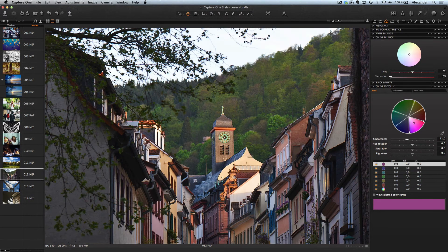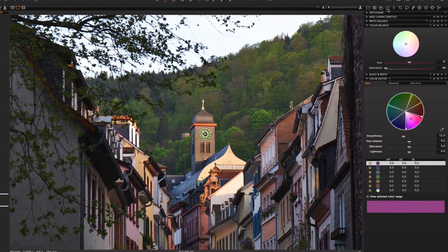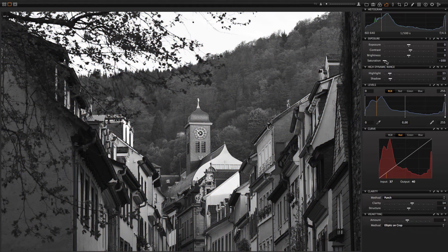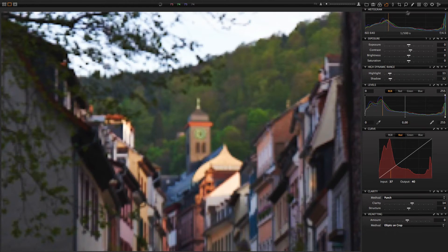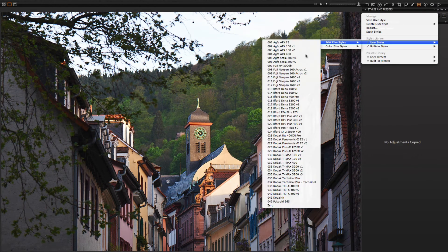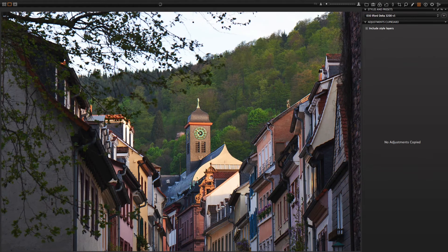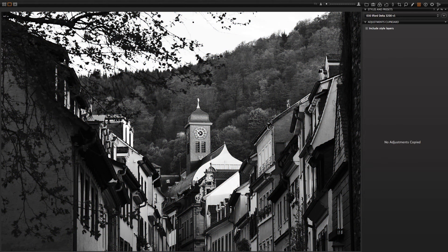Another very interesting topic is about black and white styles. Many people think that a black and white picture is just a desaturated image and that's all — but this is completely wrong. Let's make two variants of this photo: one we will simply desaturate at saturation minus 100, and for the other we will choose one of the great black and white styles. Now compare — which one looks like a real black and white picture? Of course, the variant with the style.